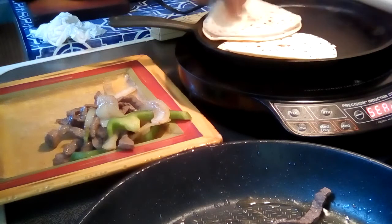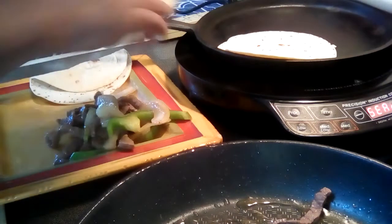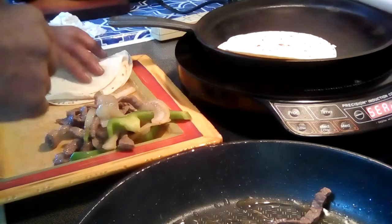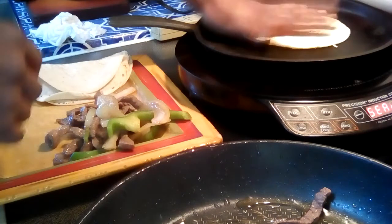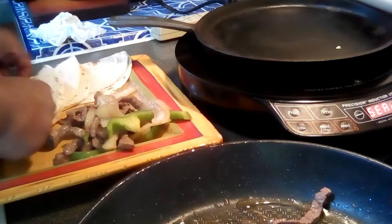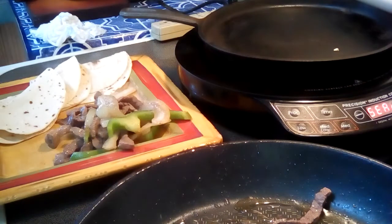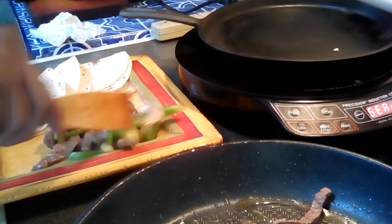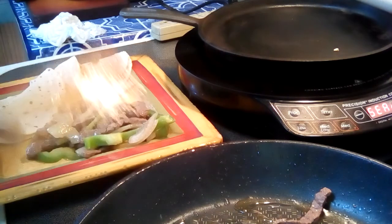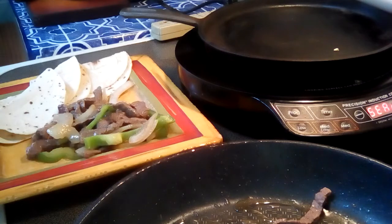Get it nice and warm. If you want to put a little salsa, a little salsa is good. And there we go — no fuss, no muss. Try it, it's good. Leave me a comment and I'll talk to you later. Bye.